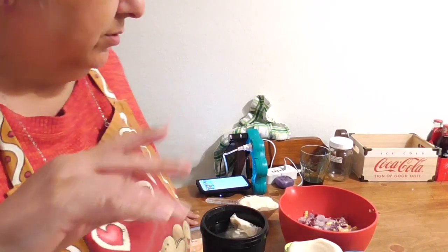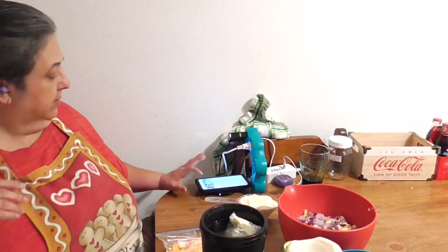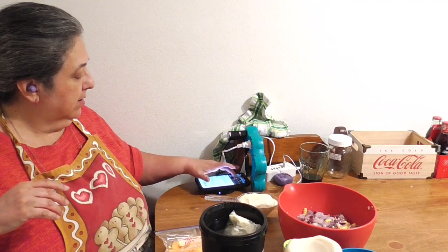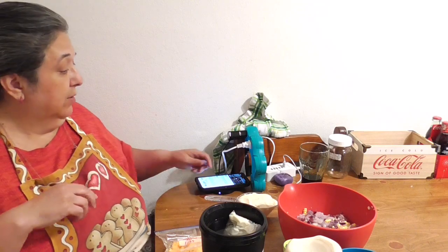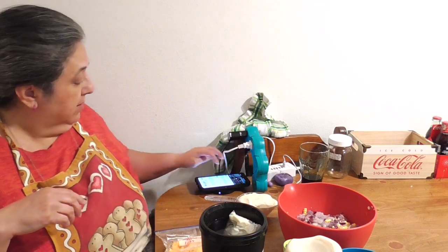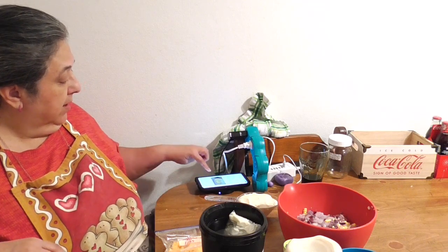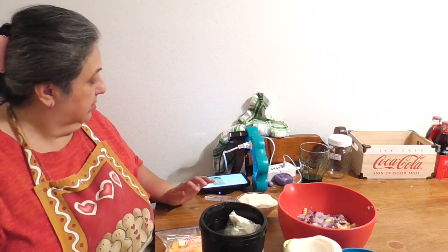Hello, this is Rose from RCG Creations. I was listening to a YouTube video and prepping everything, but today we're making a crack corn dip. I have never made it before.